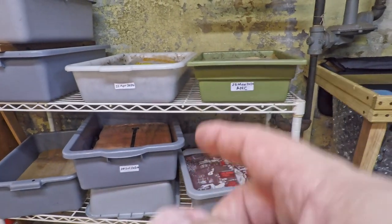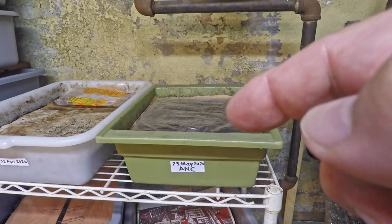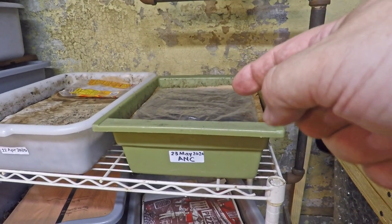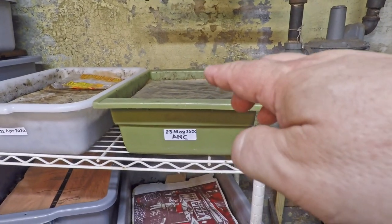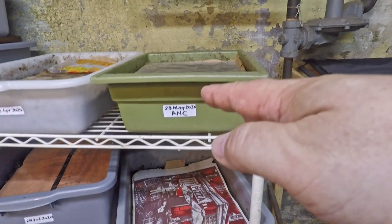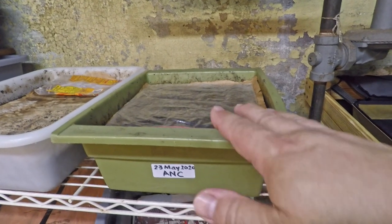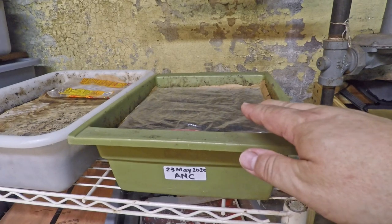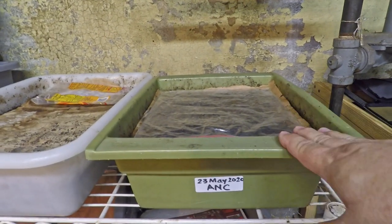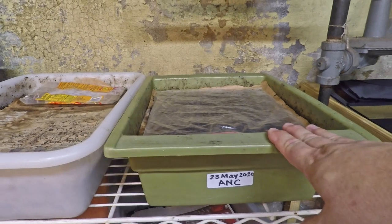Those bins are actively composting. Working our way over to this other bin — we didn't talk about this one yet because it's not getting handled today. This one is in a sort of arresting mode. At some point when you reach your space limitation, which was the case here, I had no more room to continue feeding, so I decided it was time to start moving it towards the finish line. I stopped feeding it maybe about two weeks ago, and I'm giving the worms a chance to forage through whatever remaining scraps of bedding and food might still be in there.